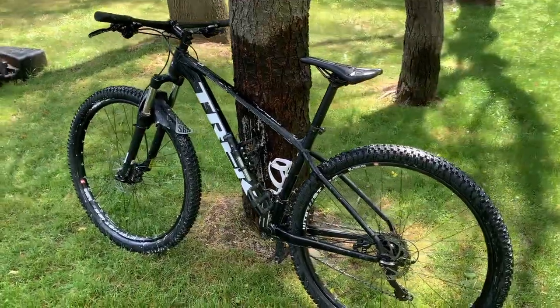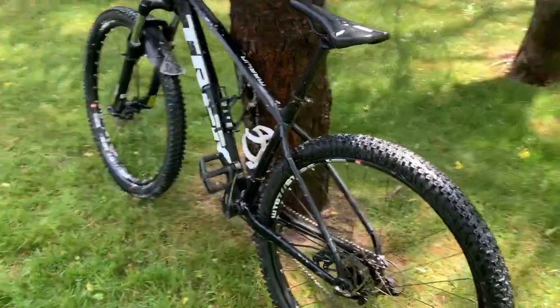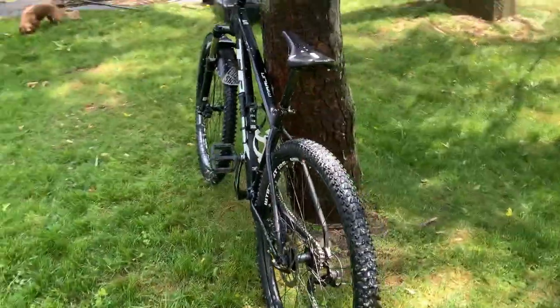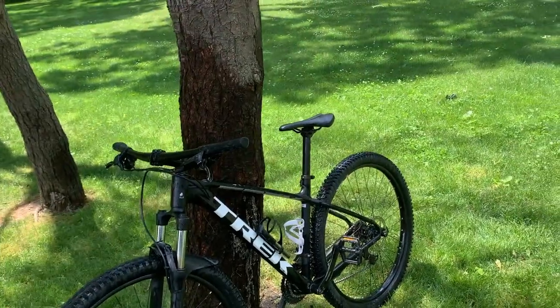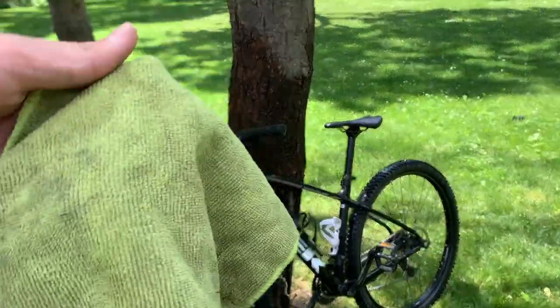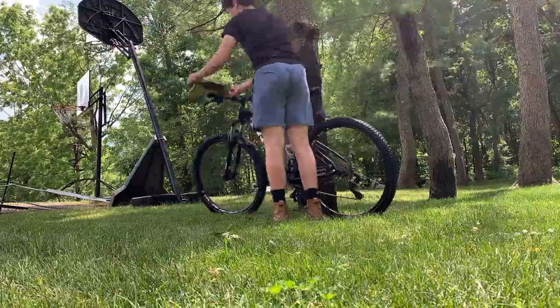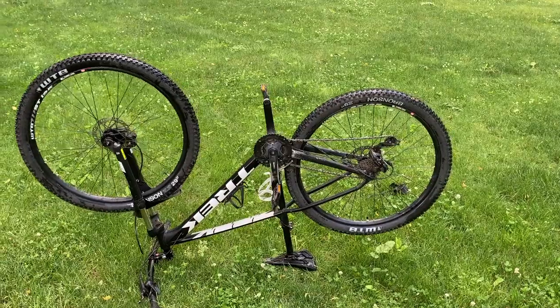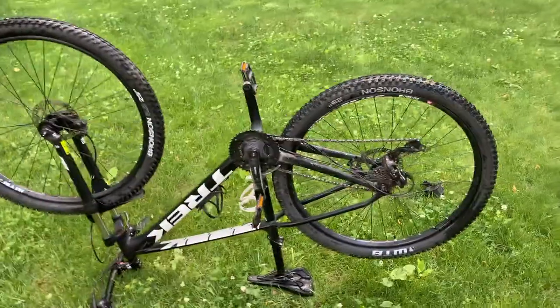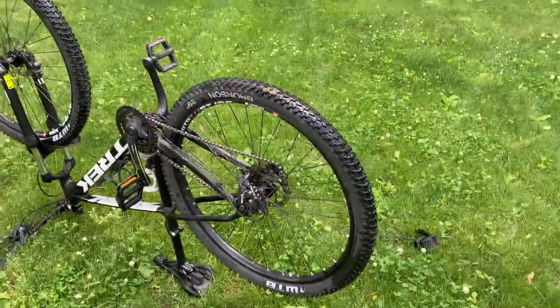We've waited a couple minutes and the Muck Off has had time to do its job, so now we're just gonna spray it all off. Then I'm gonna go ahead and wash my bike down with my microfiber towel. Now that we've got everything dried off, I'm gonna flip the bike upside down and we're gonna go ahead and clean off the wheels.